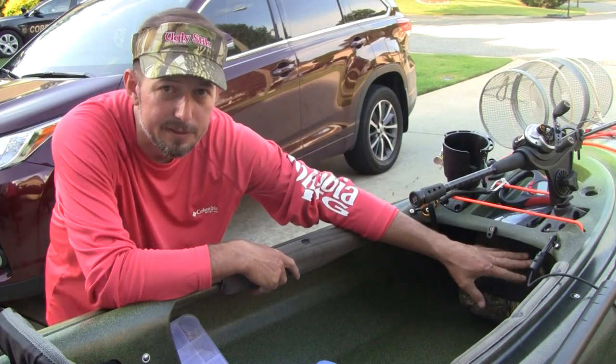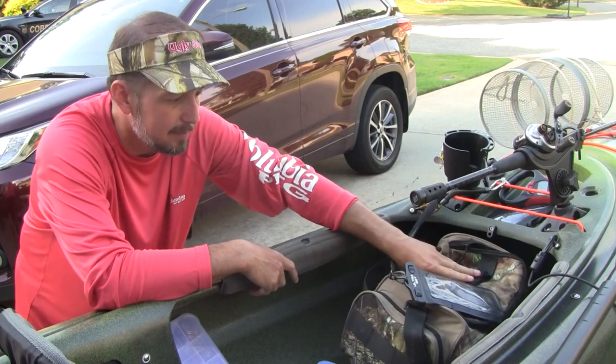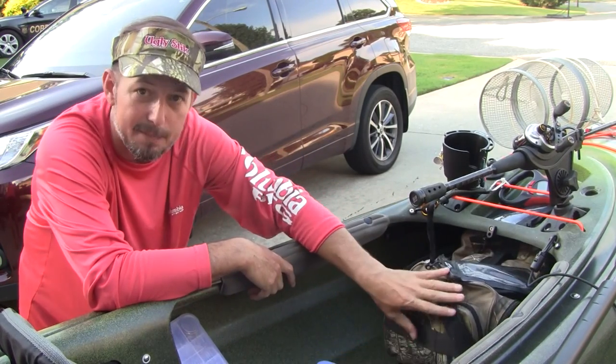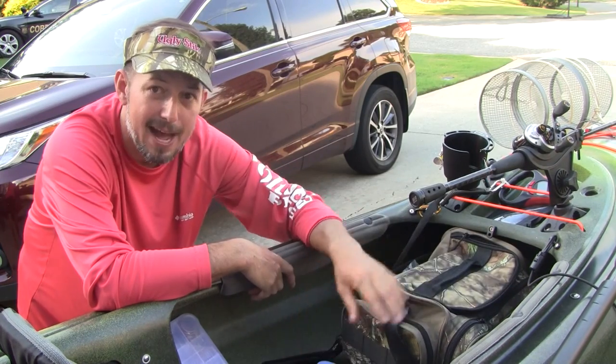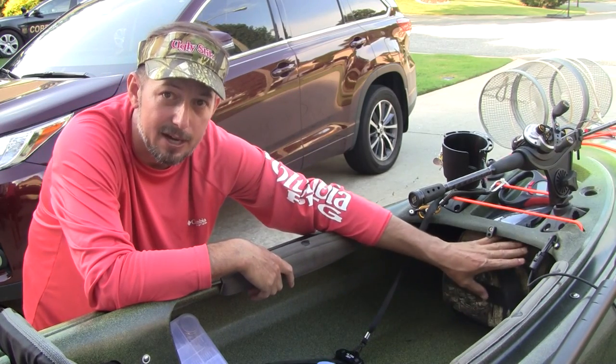Under the dash panel I keep my tackle bag, and it works simply — when I'm sitting in the kayak and need something, I slide the bag out between my knees, pull out what I need, and slide it right back up under the console.